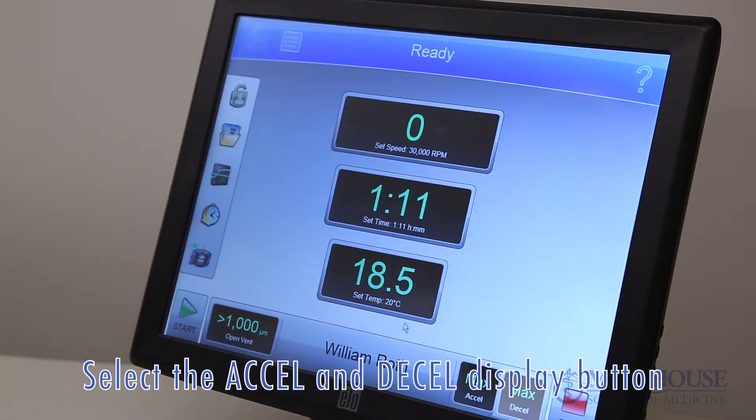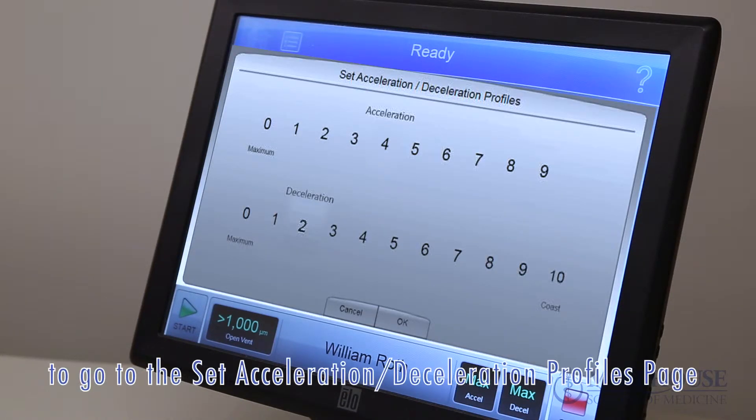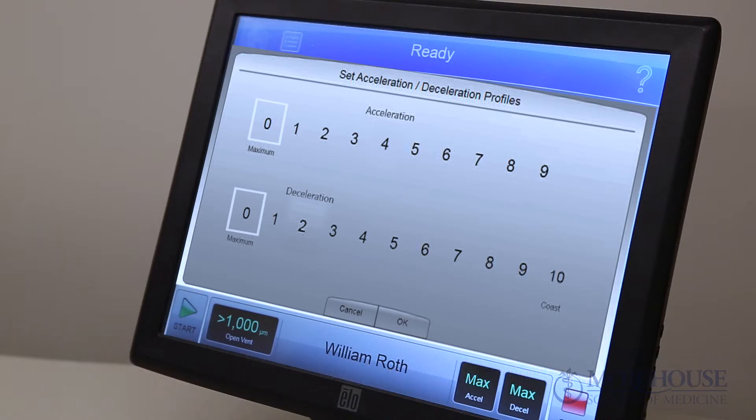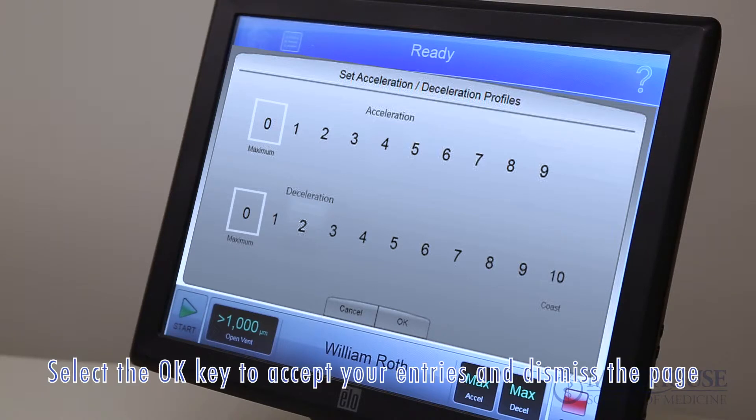Select the accel and decel display button to go to the set acceleration deceleration profiles page. Select the desired acceleration and deceleration profiles, then select the OK key to accept your entries and dismiss the page.